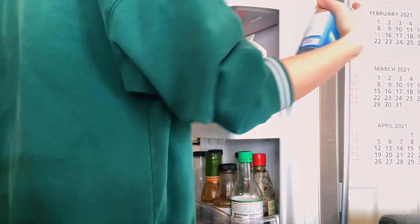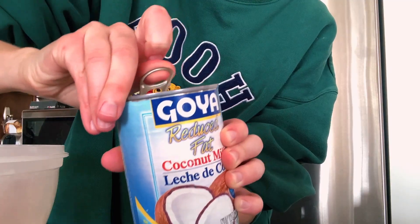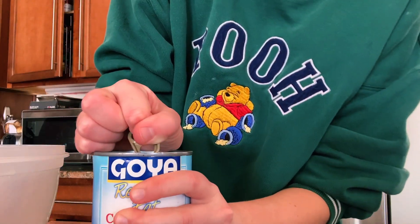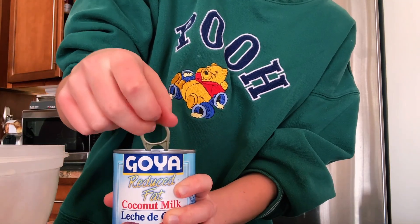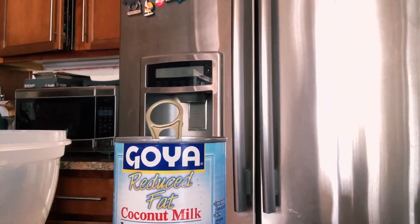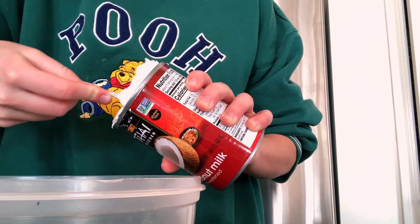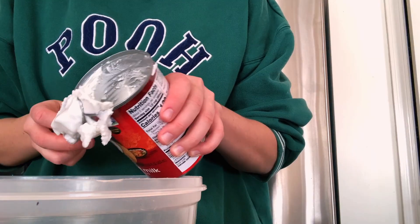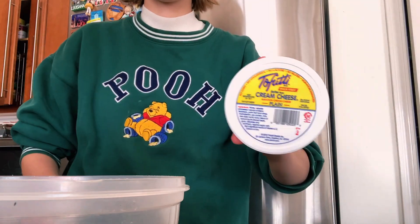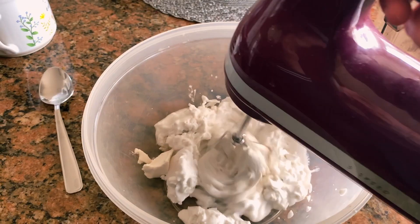Now it's time for the coconut milk. The night before, I refrigerated several cans of coconut milk so the fat would set and we could add it to the mascarpone. Unfortunately, after I opened the cans — which was such a struggle — I realized they were reduced fat. Fortunately, we had another can that was full fat. I used all I could dig out, but it still wasn't enough, so I took a container of Tofutti, which is a vegan cream cheese, and added about half of it to make up for the lost fat.